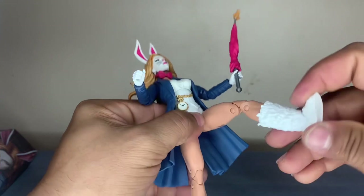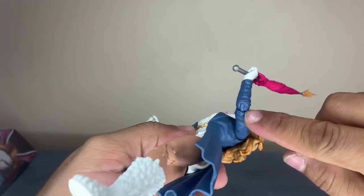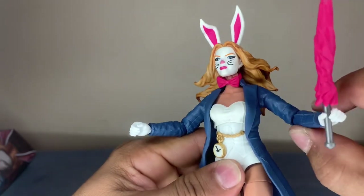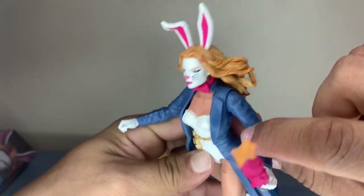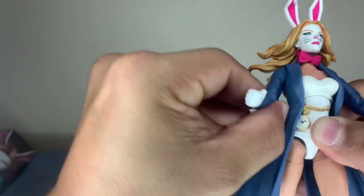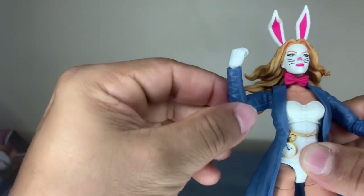It moves at the upper thigh - I like it better when it moves in the middle of the thigh. At the elbow, it only moves one joint - it doesn't have that two or three range, just that one and that's it. The arm only goes up to about that high. Maybe because the jacket's in the way - I don't want to force it and snap the arm off. This one goes a little higher than the other. Yeah, it really doesn't go that high - that's a fail for me. I want to see higher range on the arms.